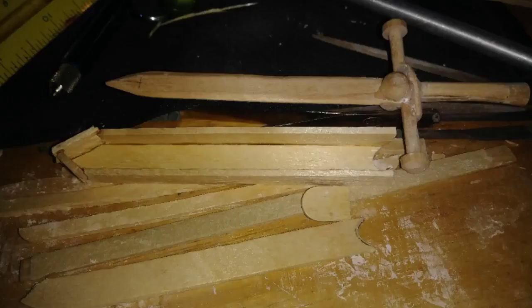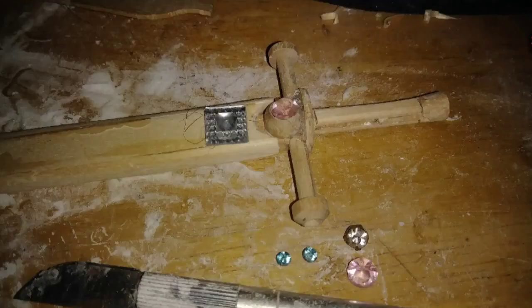Here's a better look at the scabbard. I picked out some jewels for the sword — two rose ones for the blade, two blue ones for the handguard, a diamond for the hilt, and another diamond for the scabbard.